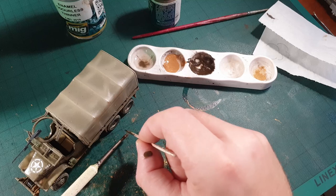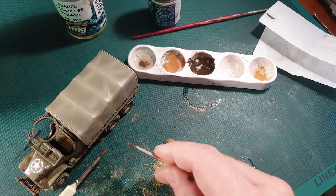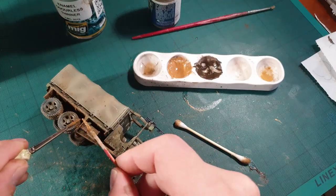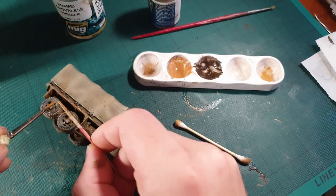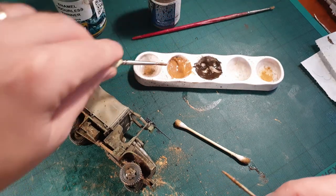When you're done with that, you can add some splatter. Start with the darker mix we used earlier — first load your brush and flick it off with a toothpick. Then use a lighter mix of pigment and thinner, and if it ends up any way you don't like, you can easily remove it with enamel thinner.